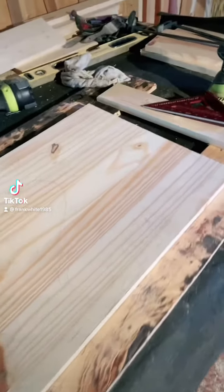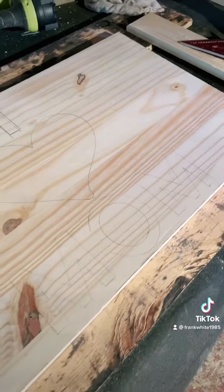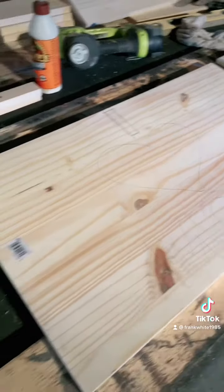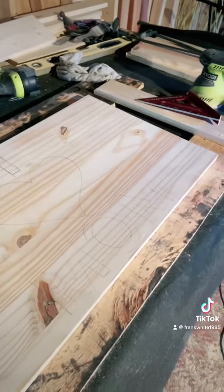I have one of the best and coolest mother-in-laws ever, so I'm going to try to surprise her with a pretty awesome gift. It'll be a noodle board. That's going to be some work, but I think it's going to be worth it.